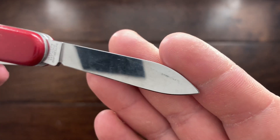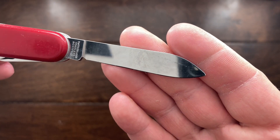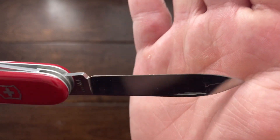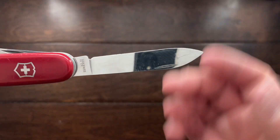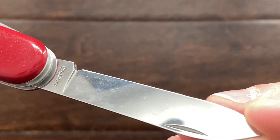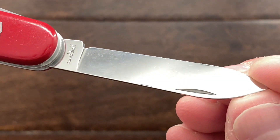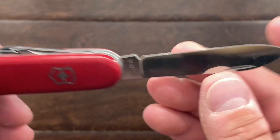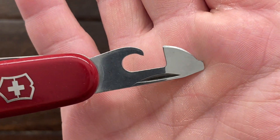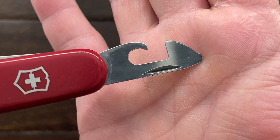It does have a very nice sheen on the blade here. The original stonewash is there — it's a very faint and very light stonewash to get this polished look on the blade, but it is still very intact. You can actually see it a little bit better on all the other tools here. That little haze there is still intact.